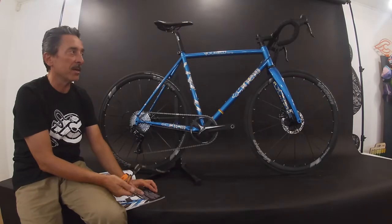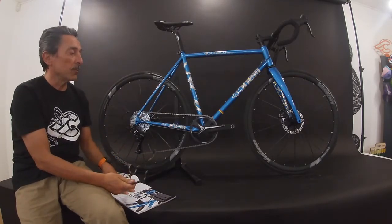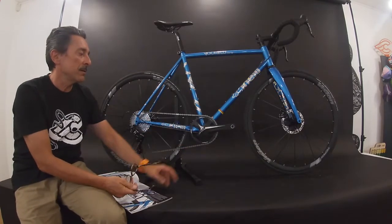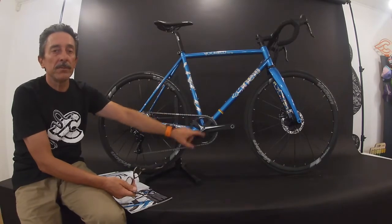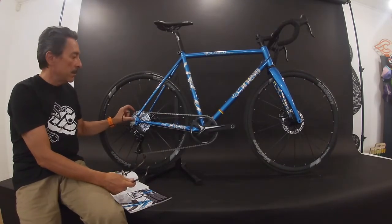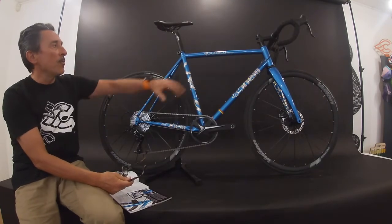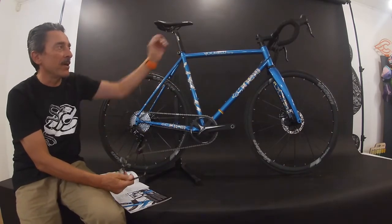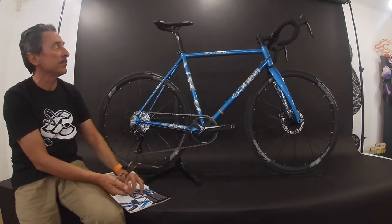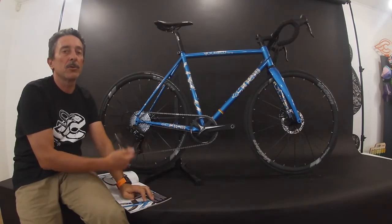The complete bike is assembled with the SRAM Apex 1x, featuring an FSA Omega crank with 42 teeth and an 11-speed rear cassette of 11-36. The cockpit is a Cinelli aluminum bar, stem, and seatpost, and the saddle is the Selle San Marco Monza with the Cinelli logo.